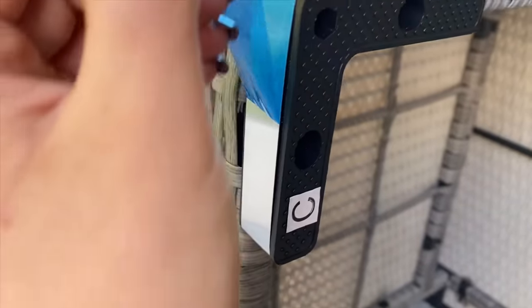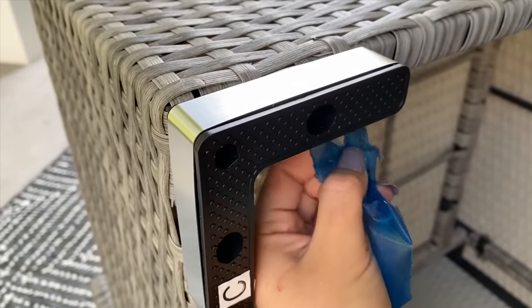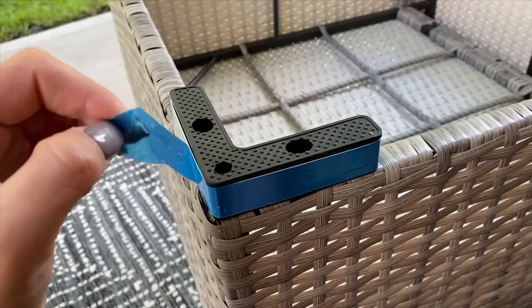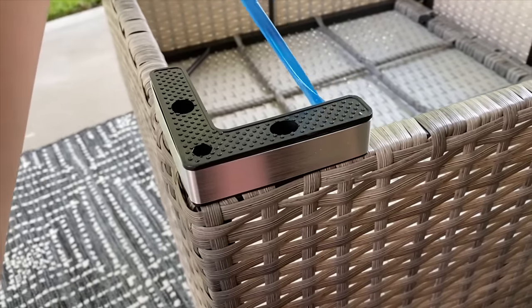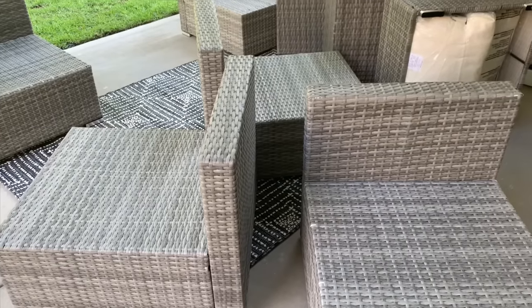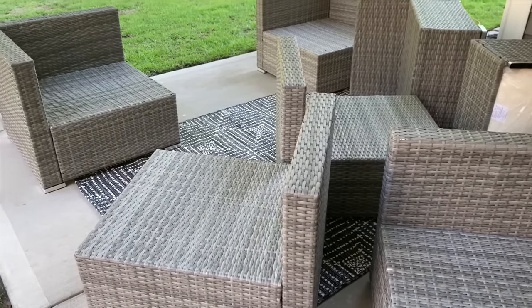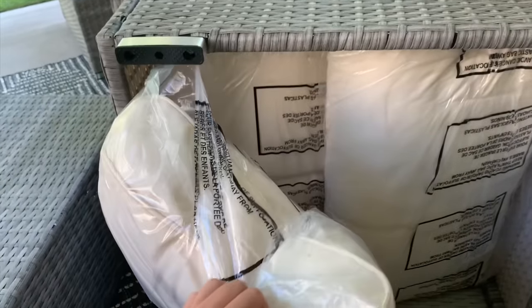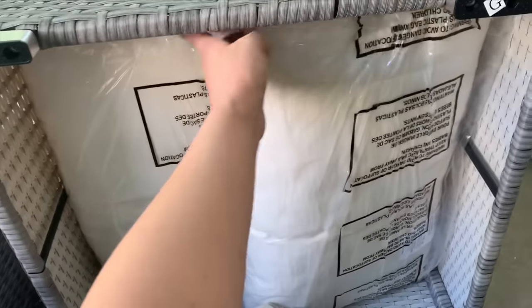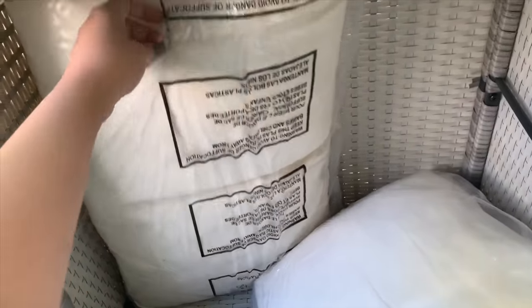Now that we've assembled the outdoor furniture, the last step is to remove the blue tape pieces around the feet. I really like the silver details and how they're covered to make sure each one doesn't get scratched. This is a seven-piece modular wicker sectional in the color cream and gray. We're putting things together to see which style best fits this space — we ended up with style number one, and I also included style number two so you can vote in the comments.